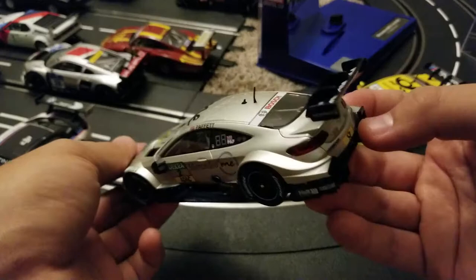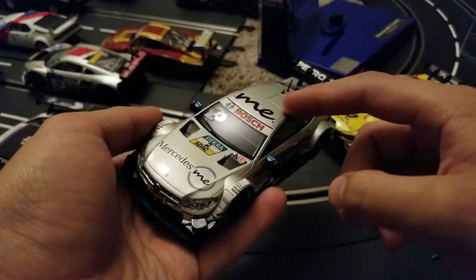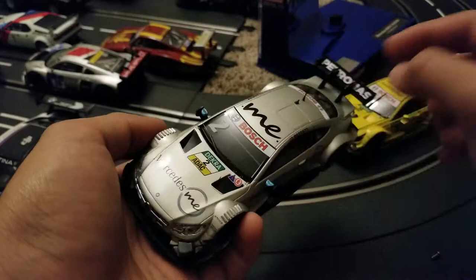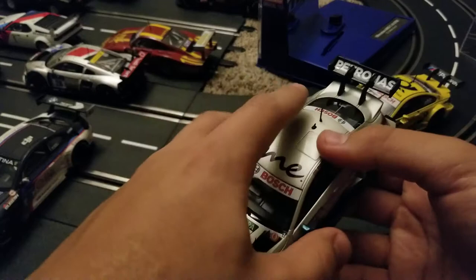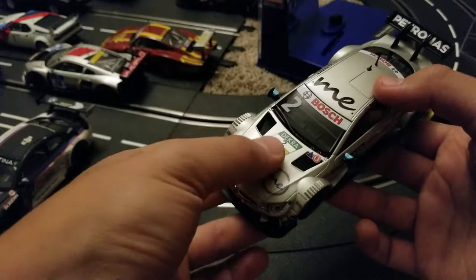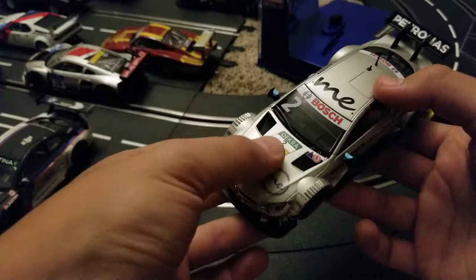So here is my first look at the new Mercedes from Carrera — I totally recommend it. They have released it in this color and also in black. I'm just a fan of silver and lighter colors, but definitely the black one would be a very nice choice. They also have the Poldi Resta one, which is white and has some orange, and you can see the engine printed on the hood — it's cool. But I chose this one, I think this is the best looking one. So this is it for my review, thanks.